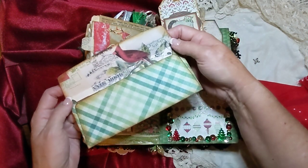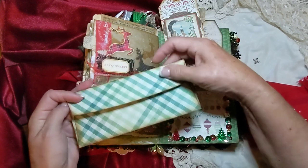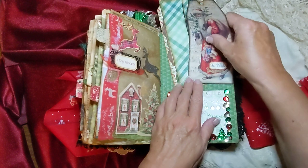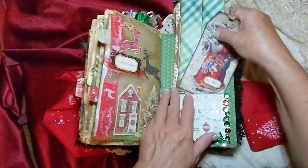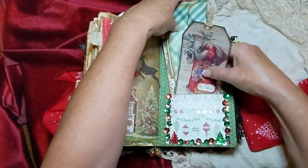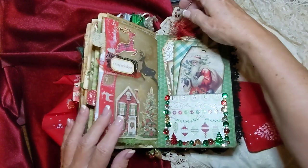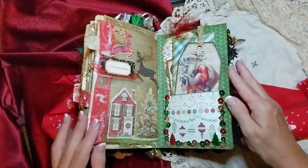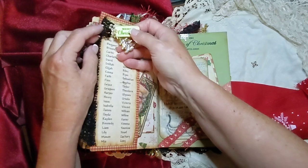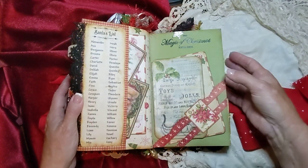So those three all go back in there. Some little red eyelash yarn — I just love that stuff. And here's a little dangle, a little Christmas tree, and another one of my little tags. And this is a pocket here that has Santa's list.